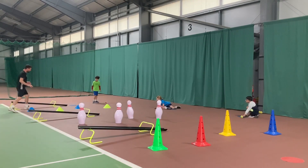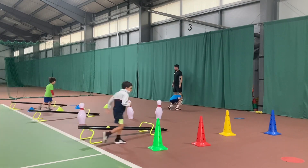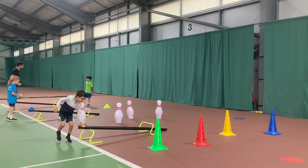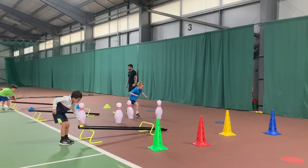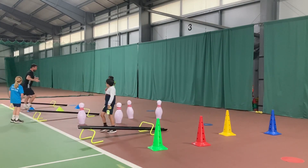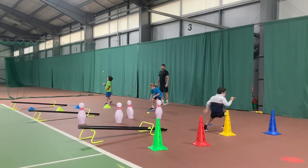It's also quite easy to adjust the steepness of the ramp, making it a lot tougher. Or if you've got younger children, make the ramp less steep and use maybe a beach ball or a larger ball for the players.